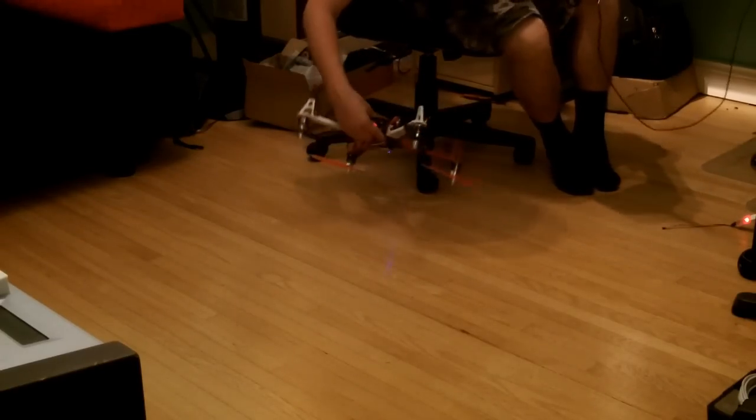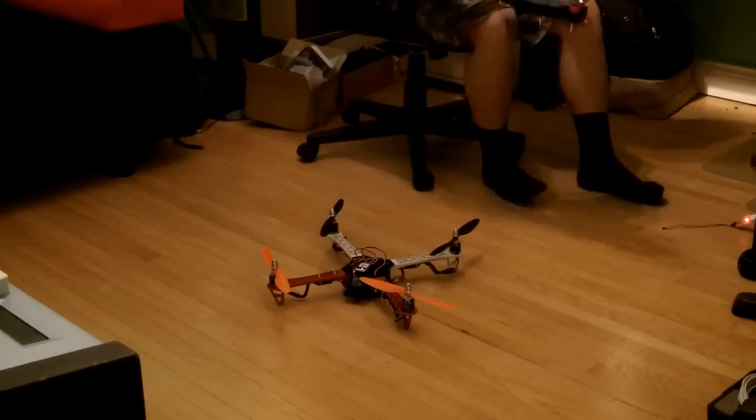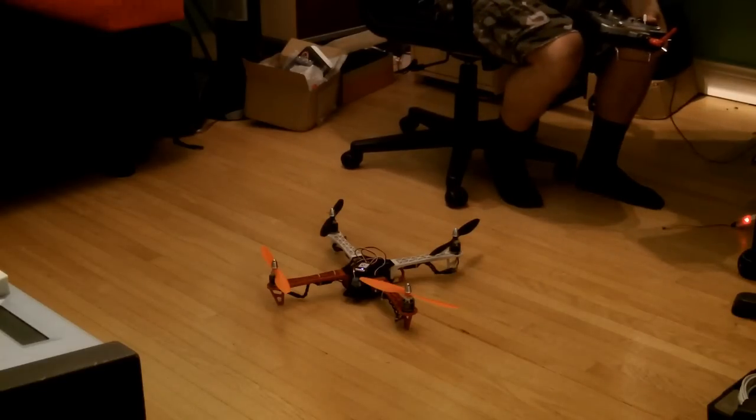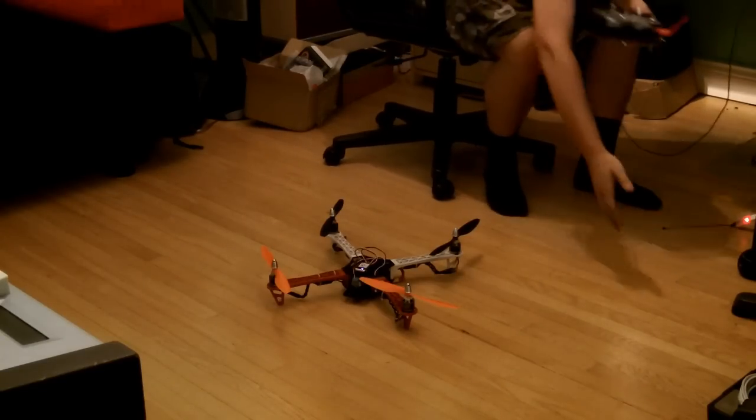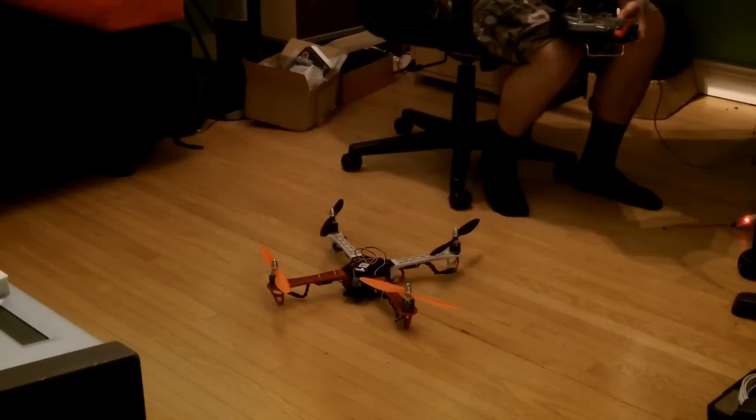Hey, crash! That was fun. Fucking broke, though. Yeah, first crash! We're making progress. I have no idea why I went... I think it might be compensating in the wrong directions. I don't even know anymore.